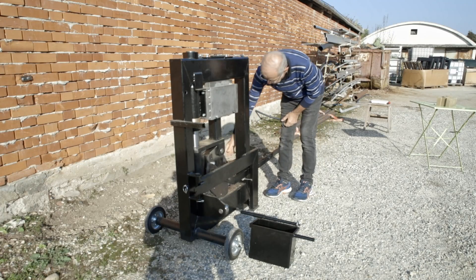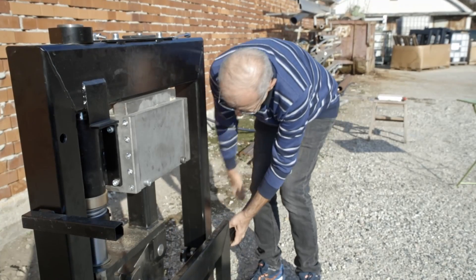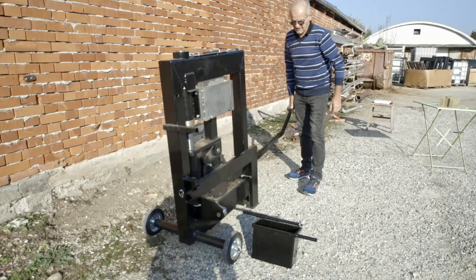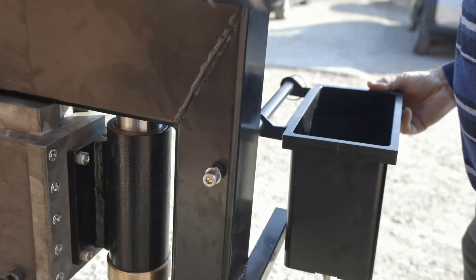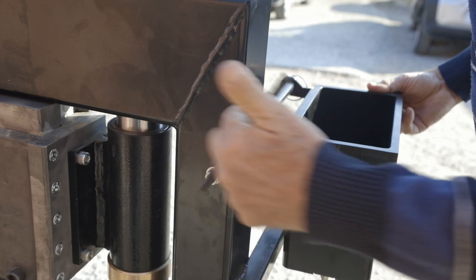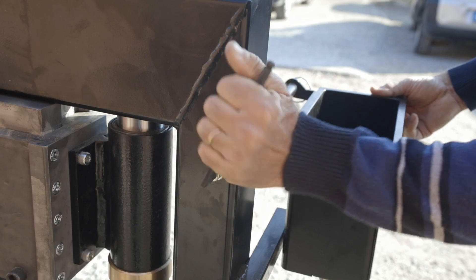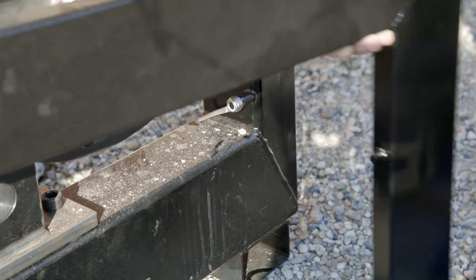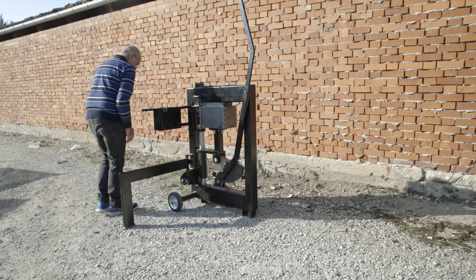Thanks to a lock present here, the lever can also be used to move the machine around the construction site. Second, you will have to put in place the dozing box, which is easily done. At last, in order to use the machine, you will have to open the lateral leg, as you can see here, and secure it with a pin.